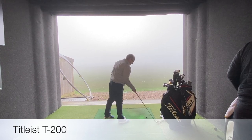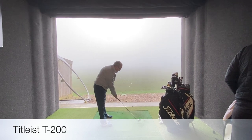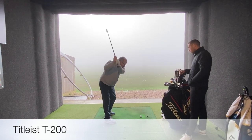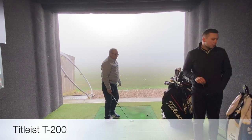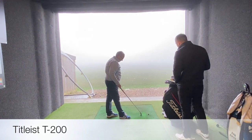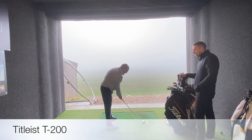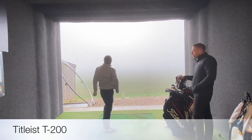That was a better shot — nice. The launch has prepped up and spin has prepped up. Good swing. When we move into the T100, Eric, we're going to stay with the same shaft — that should still help increase the launch a little bit. That's why fitting is so important: everybody's golf swing is different, and it's important you get the right shaft to match your style of swing and how you launch the golf ball.